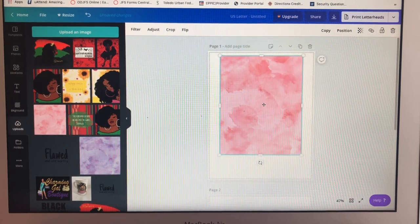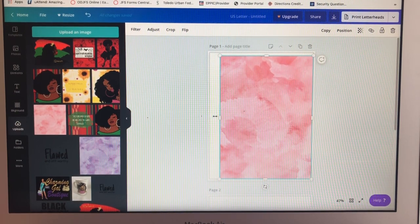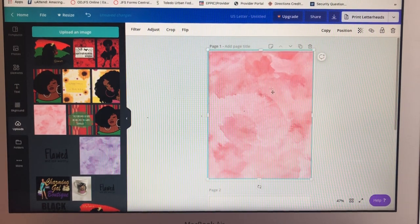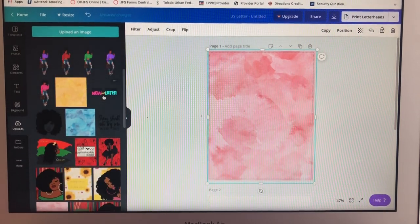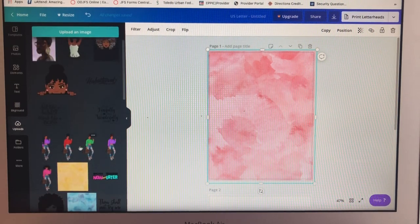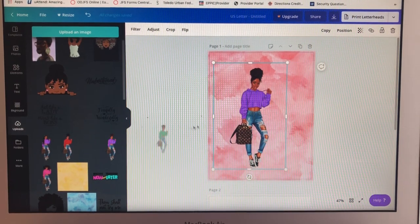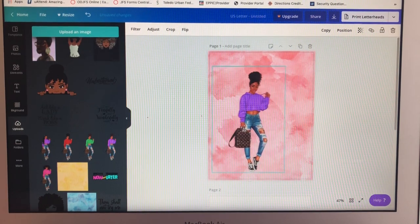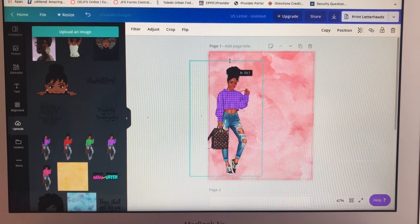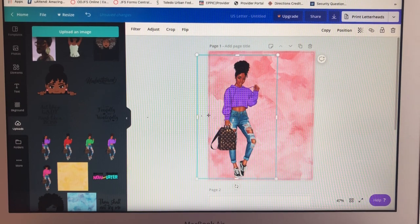I got this from Etsy — watercolor sheets off of Etsy. I wanted a background instead of plain white, so I got a watercolor sheet. I stretch it to make sure I don't see any white. Then I click on the image — you can drag it over — I'm going with the girl in the purple shirt. I click her and stretch her to make her fit right there.